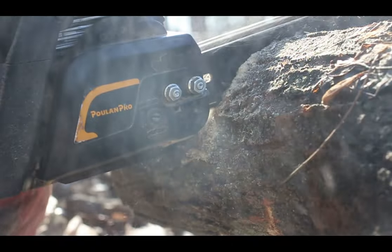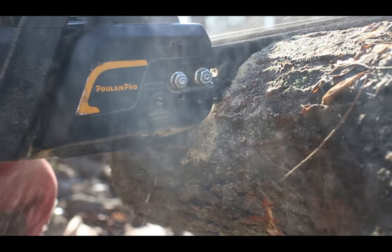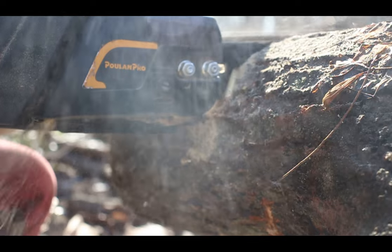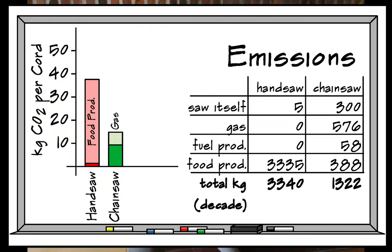I'm particularly interested in emissions and energy for two reasons: first, people often debate how sustainable a wood stove is; second, as we need to reduce greenhouse gas emissions, burning less fuel and doing things more efficiently is increasingly important. Using the EPA standard of 8.9 kilograms of CO₂ per gallon of gasoline burned, it's also important to remember that large amounts of other gases and particulate matter are released by a two-stroke chainsaw engine, making it actually worse than the numbers suggest — they can emit up to 300 times more greenhouse gases than a clean four-stroke engine.